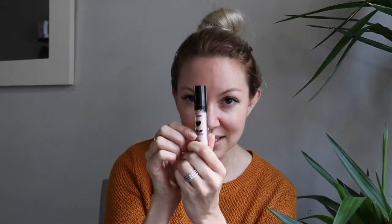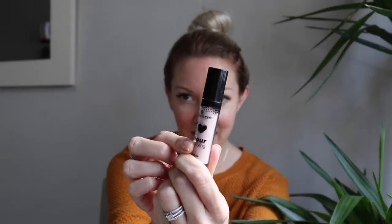We're going to start off with the eyes because I really want to show you how I achieved that lifted look. What I'm using is the Essence Color Intensifying Eyeshadow Base. I'm going to use literally a dab and then just my finger to spread it all over.